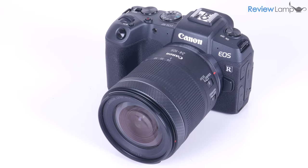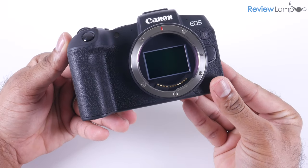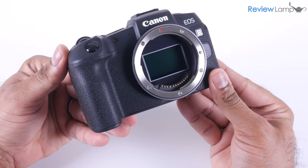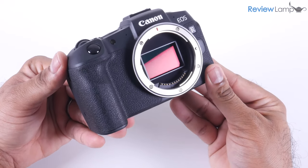Where it differs from Rebel DSLRs is its sensor. The EOS RP has a 26-megapixel full-frame sensor, which is almost identical to the sensor on the bulkier Canon 6D Mark II.